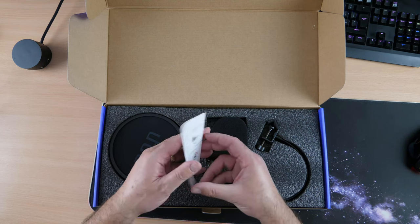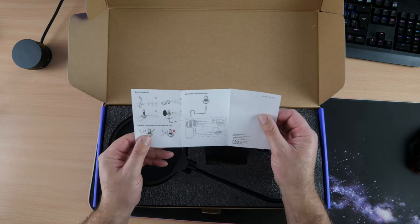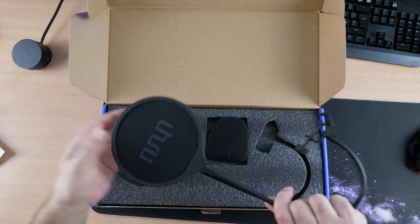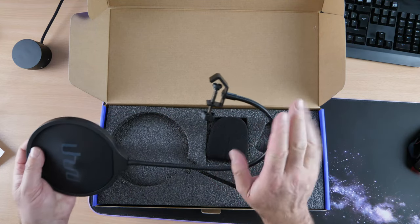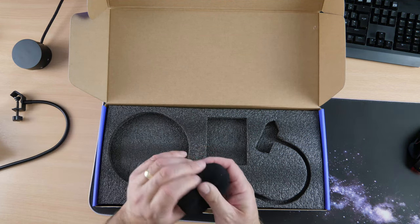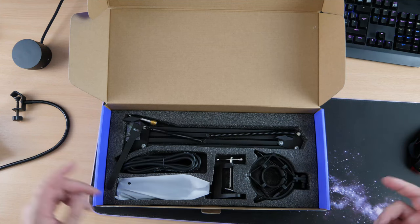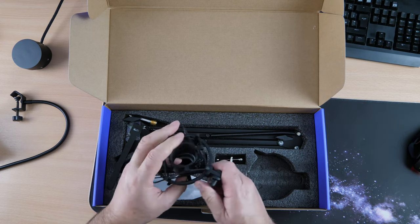There are instructions — pretty basic really, just how to set it up and some specs. First things first, we have the pop filter and that feels quite nice — double skin by the feel of it. Next is your phone filter, a standard sort of feel, a little bit different from the other ones actually.